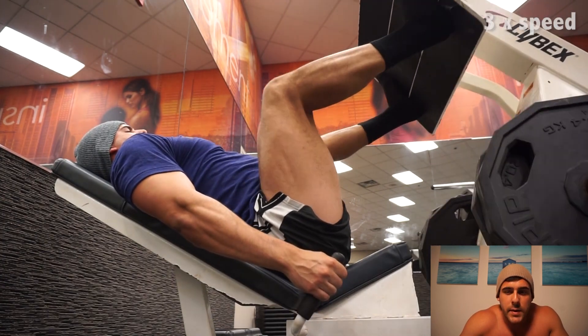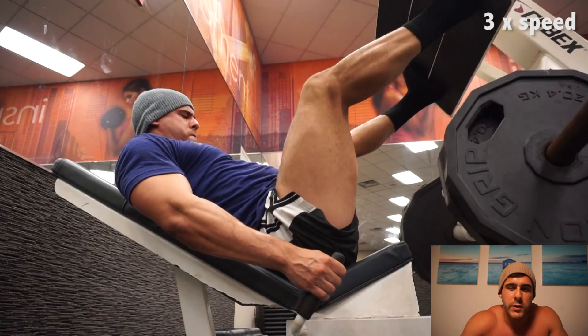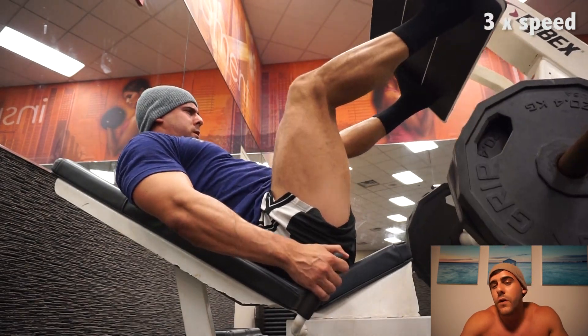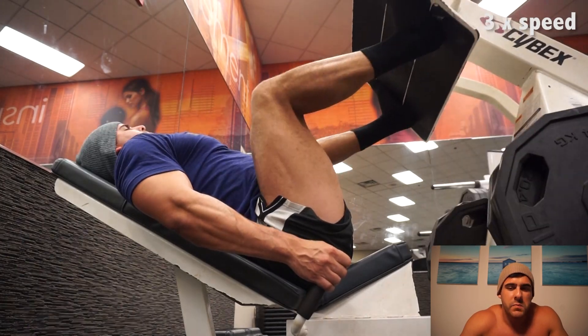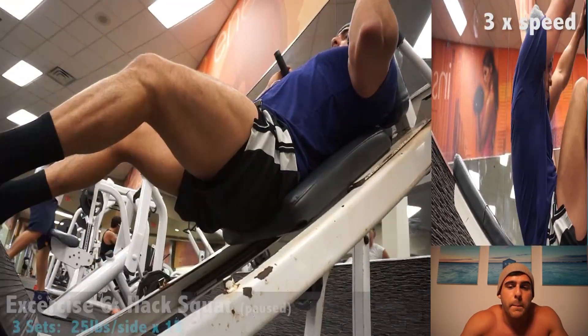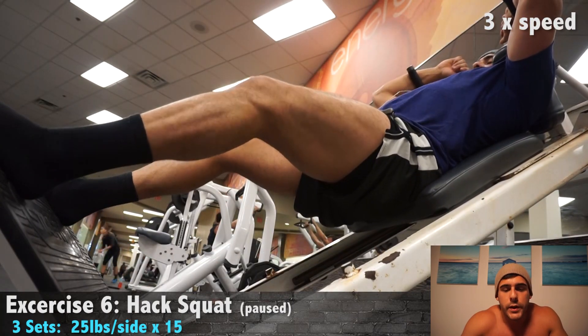After that I got on the side-deck leg press. I've never used this in my life. I didn't really realize how short my range of motion is, but pushing it farther away doesn't feel right on this machine. It feels okay on the leg press but not on this one. The load I got in my quads at the bottom of the movement with a light pause felt really good.